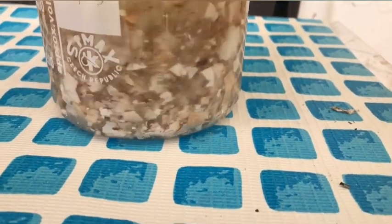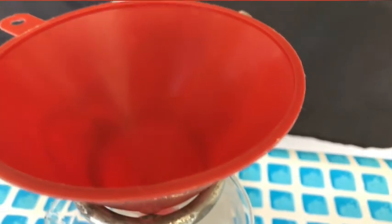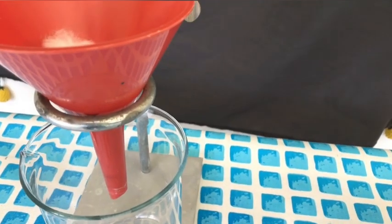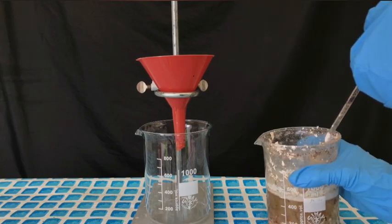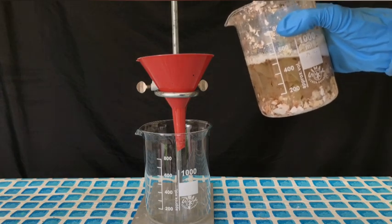Four days later it looked like nothing was happening anymore. For this reason, a simple gravity filtration setup was set up and all of this stuff was poured into the filter. The goal here is to get rid of all of the organic gunk contained in our acetic acid and calcium acetate solution.